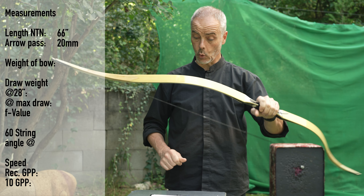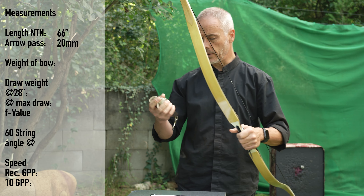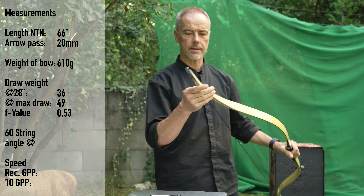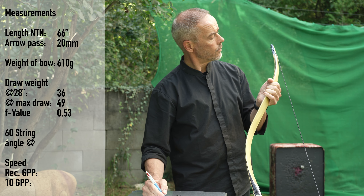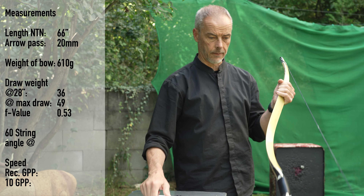Let's check the weight quickly, otherwise I forget — 610 grams. It's a lot of bow. This one has 36 pounds at 28 inches draw and 49 at 35. 49 at 35 — patrons, you lucky guys!